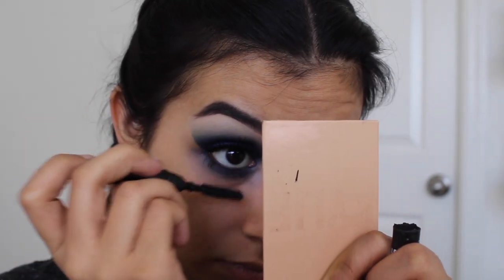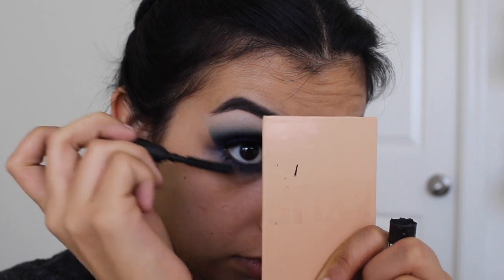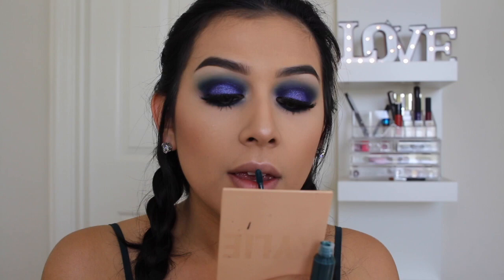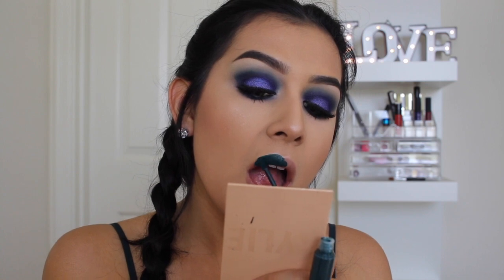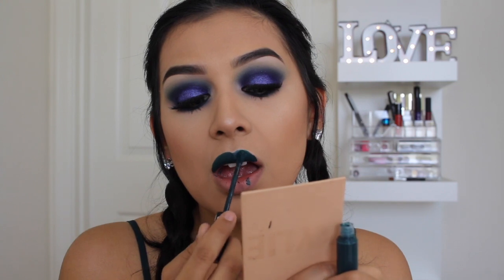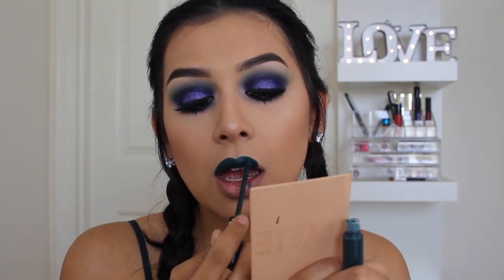You could totally rock a nude lip with this look for whatever event or special occasion you'd want to wear it. But for me today, I wanted to use this Sephora Collection Liquid Lipstick in a color I believe is called Forest something — it's number 29. I love this color; it was giving me serious Dark Mermaid vibes and I wore it for the rest of the day. However, a really pretty nude would look nice with this look too — whatever floats your boat.